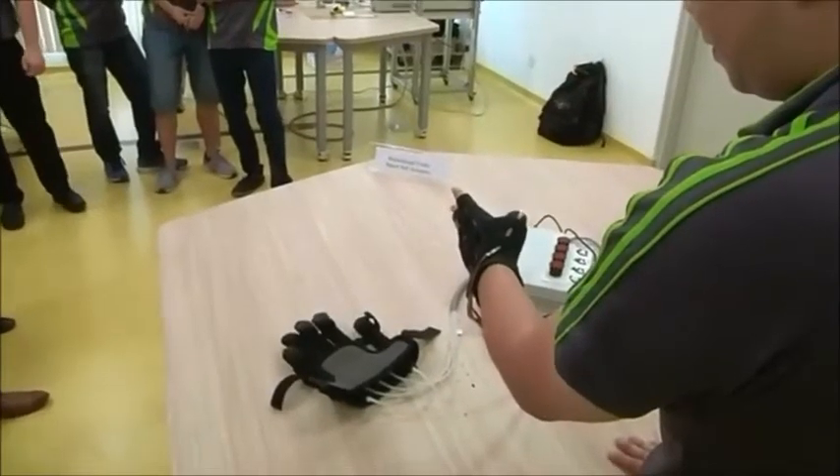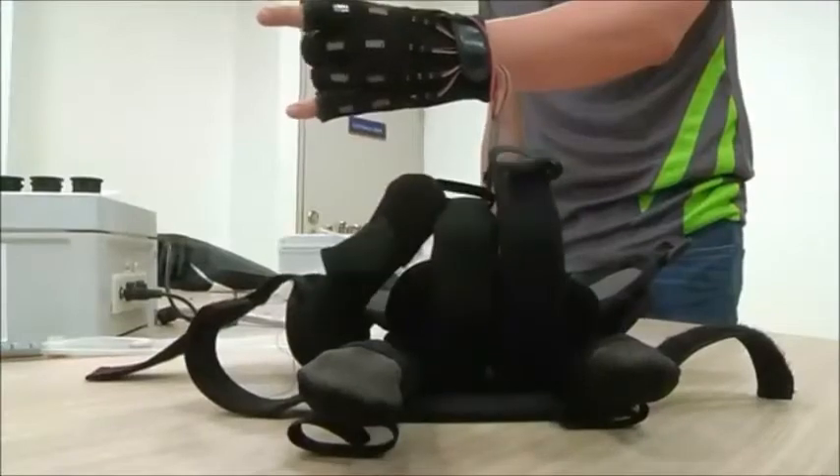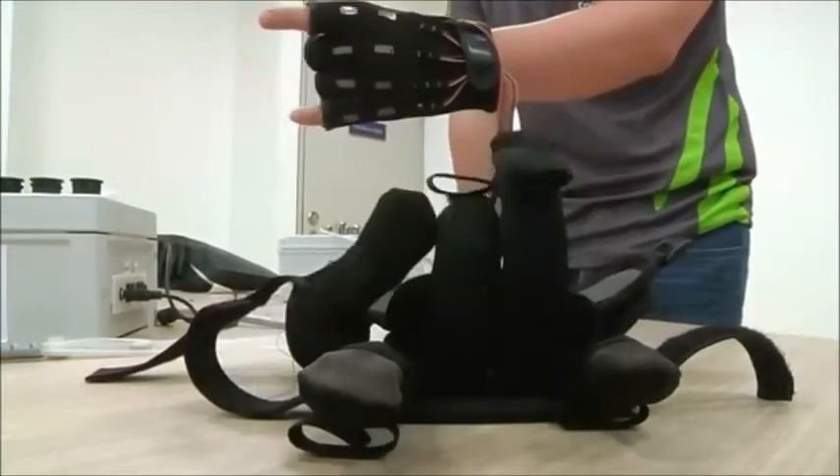This glove, designed by National University of Singapore students, could help stroke sufferers and those with arthritis. It's driven by air pressurisation.